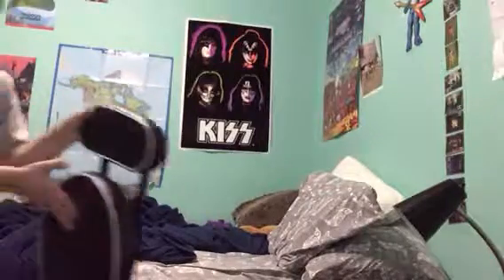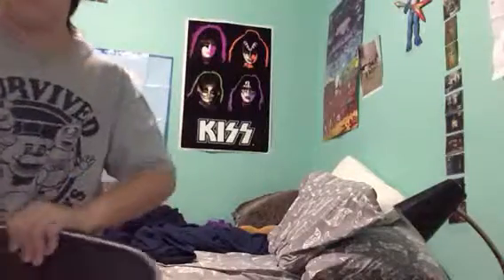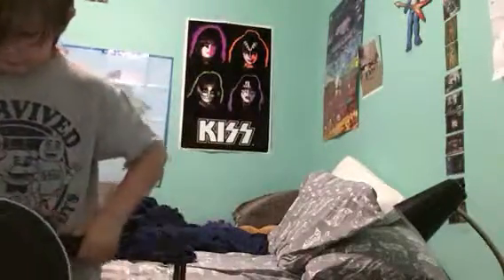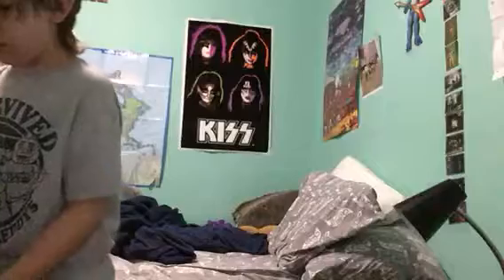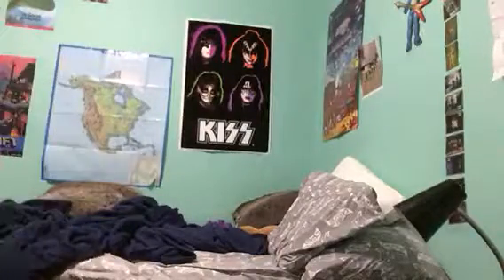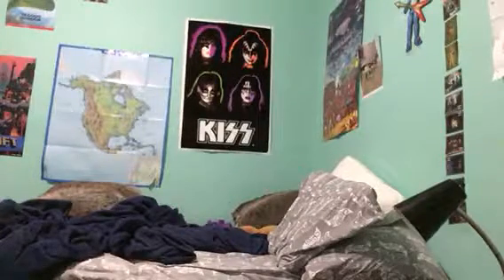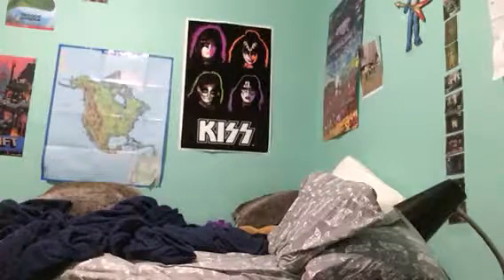I'm just borrowing my mom's sharpening chair — she sharpens her shears because she is a shear sharpener. Anyway, I'm actually going to use this chair, but guys, this video is not all about chairs. I want to get to the point of this video.